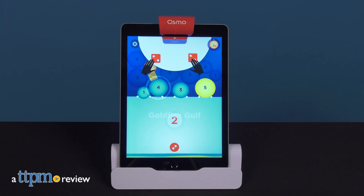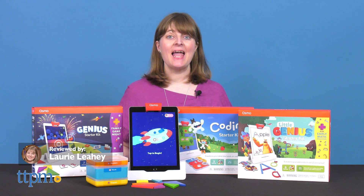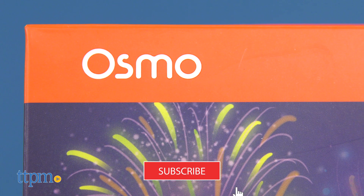Do you want your kids to have educational content that is fun, hands-on, and interactive? That's what you get, and more, with new Osmo Starter Kits. I'm going to show them to you, but first, make sure you click subscribe below for even more educational toy reviews.